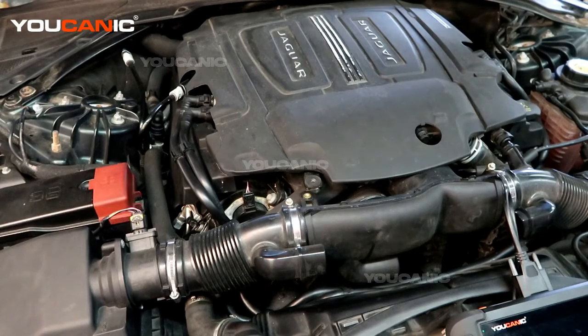Welcome to Ucanic. Today we have a 2017 Jaguar XE with the 3.0 liter V6 motor with the supercharger. On this we have a check engine light on, so we're going to read the code and then discuss how you would replace the component on this vehicle.